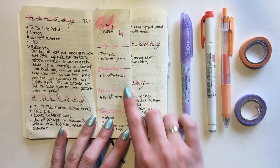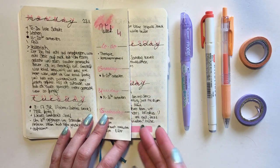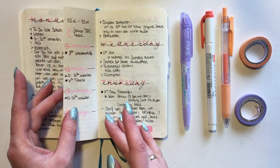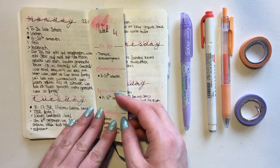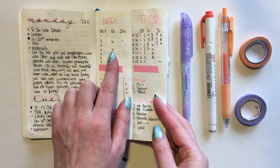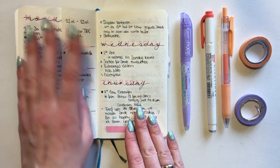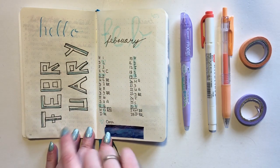Here we are in the fourth week of the month - of the year even - and this is where things changed a little bit because I tried out a Dutch door. I didn't really like the idea for a very long time but then something changed and I started really liking it, so I decided to try it out. I have my regular weekly spread on the outside so I can always turn it around and have my dailies around my weekly, which I think is a really great idea. On the inside I still have my Instagram and food spreads. This was the week I was trying things out so I don't really like the way it turned out that much.